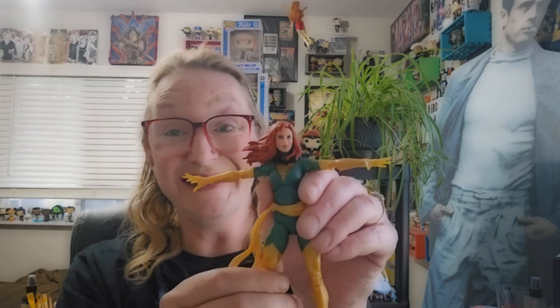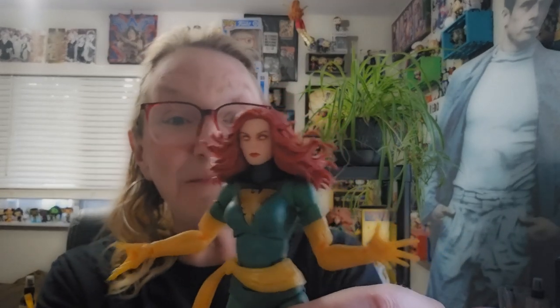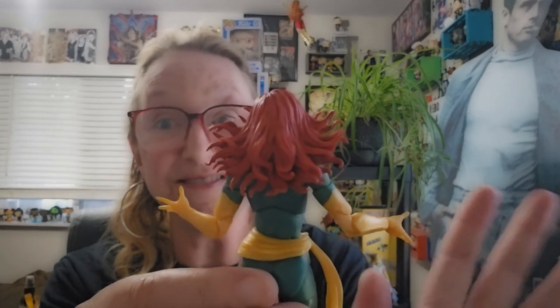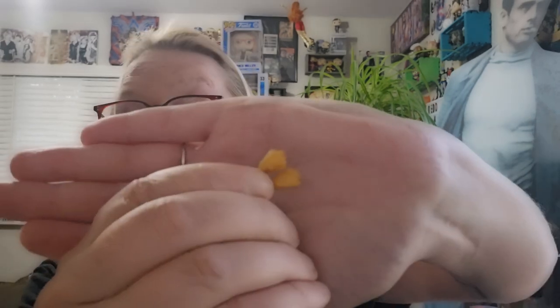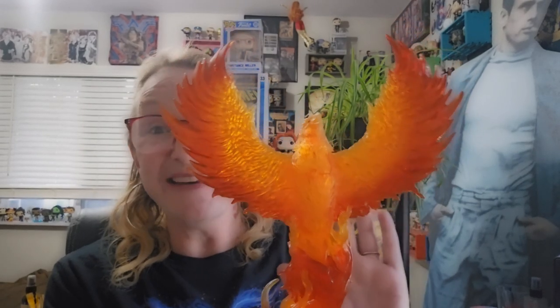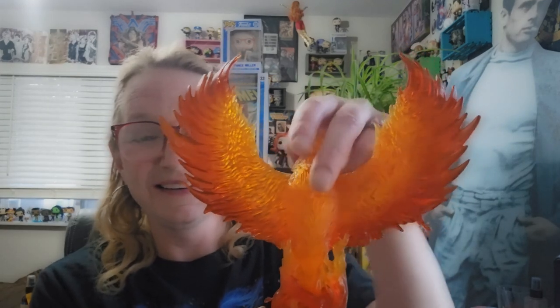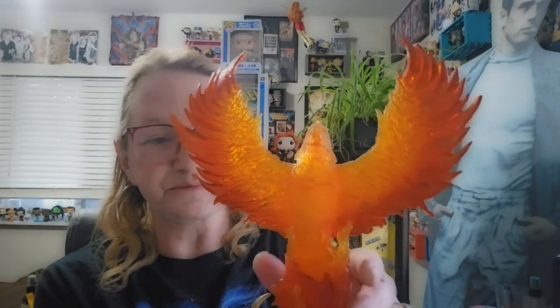Now let's take a look at the accessories. Jean comes with an alternate head, which I think is fabulous — I'm probably going to display her with this head. The hair itself is just remarkable. She also comes with a set of clenched fists and this dynamic Phoenix Force display base. This is awesome, and the head turns. It was kind of a pain to get put together, but it just looks phenomenal. Jean plugs right into the base, so this is really, really awesome.